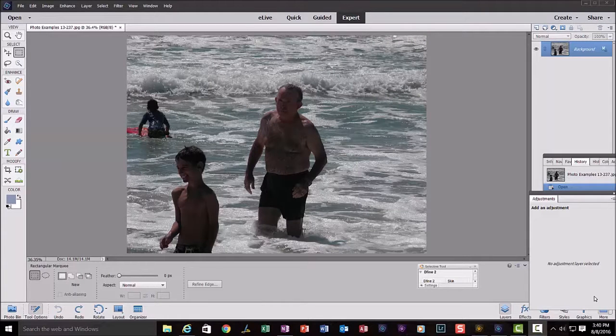I have the image that I want to work on loaded into Photoshop Elements 14. What I want to do is eliminate these two boys from the picture. There are many ways to do that — we could use the clone stamp, for example — but I'm going to use the content-aware fill. The first thing I'll do is duplicate the layer.